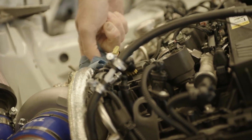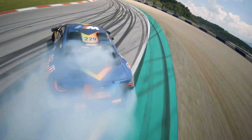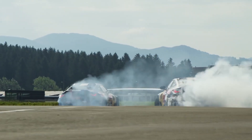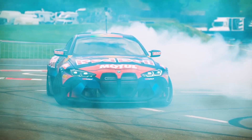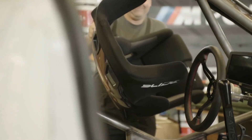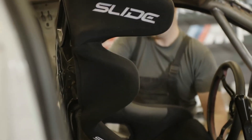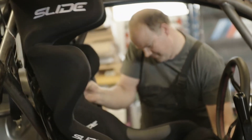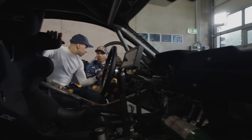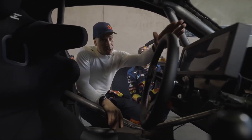Is this the new 2JZ? Will we see 1200hp S58s in the near future? What do you think — is this engine as good as I think it is? Because I think this is going to be a crazy engine. The only negative I can see when pushing really big power is going to be the aluminium block, because iron blocks are just a lot stronger. Even though it is a closed-deck design, I don't think it will be able to make the same amount of power an iron block would have been able to make. But let me know what you think down below.